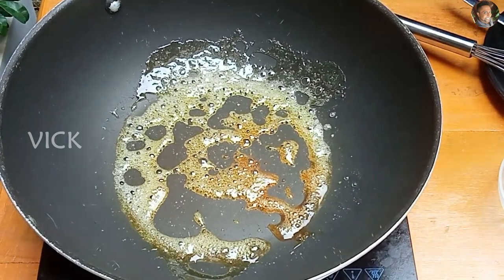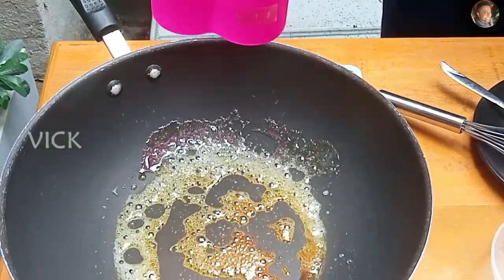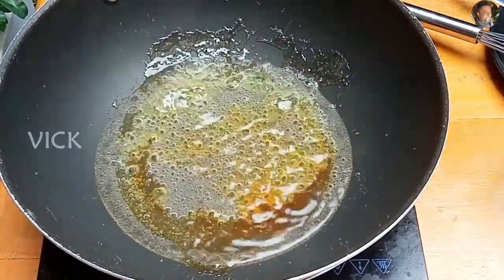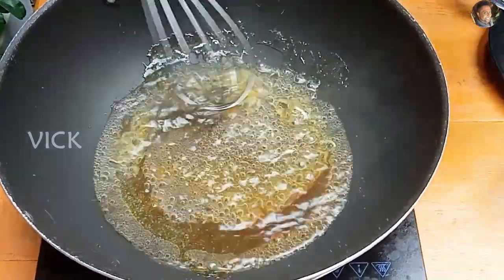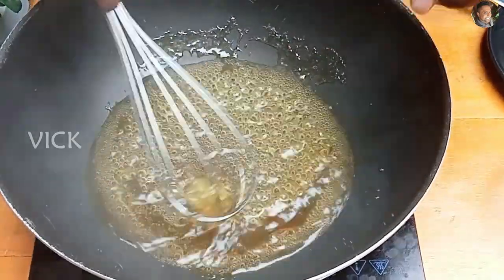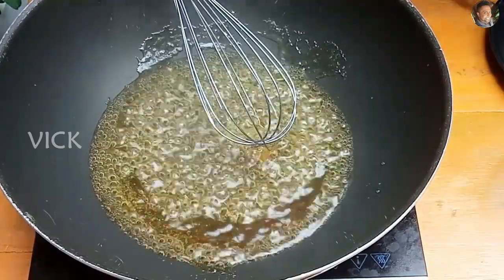The caramel is made. Now add one cup of water very, very carefully. The caramel has to dissolve, so stir it very carefully because it's very, very hot at this stage.